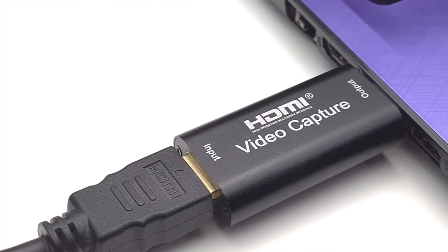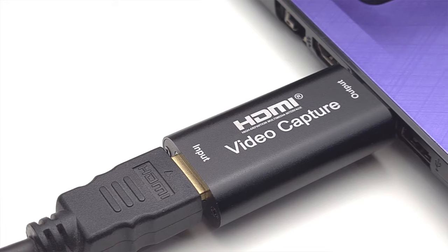The capture card attaches directly to your computer via its USB interface, compared to the Elgato and other capture cards which act as intermediaries between your input device — like your games console or PC — and your streaming device, with USB, often USB-C, taking the HDMI signal and converting it to a digital signal that can be interpreted and processed.